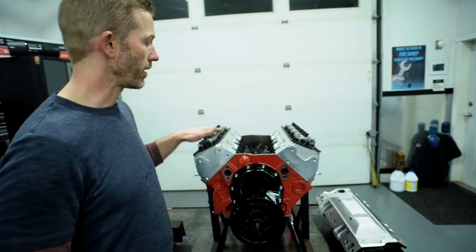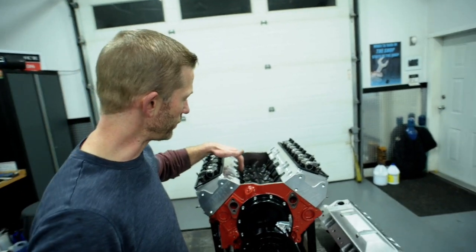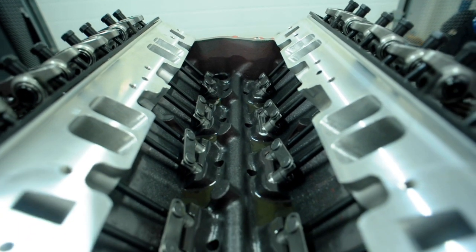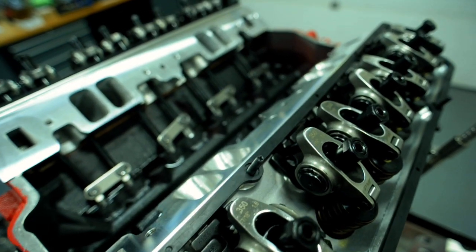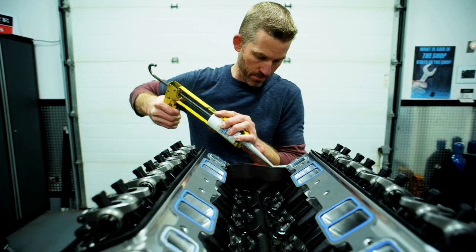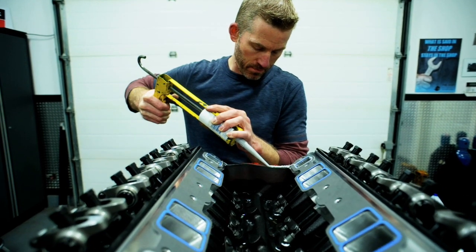Up inside here we have a shot of the lifters. These are Gaterman hydraulic roller lifters. We use Comp Cams 105 wall pushrods for it, and these are 1.6 ratio rocker arms. Today we're going to be putting the intake manifold on.